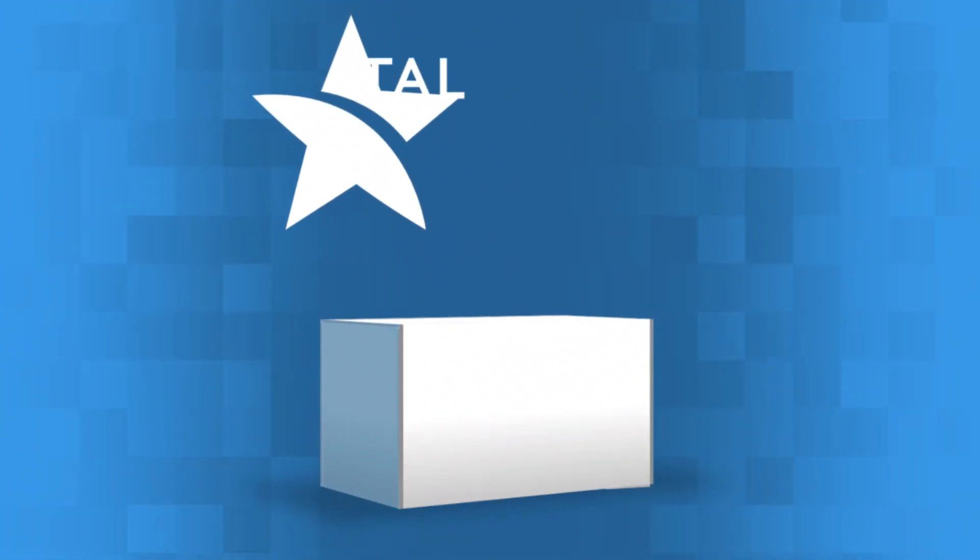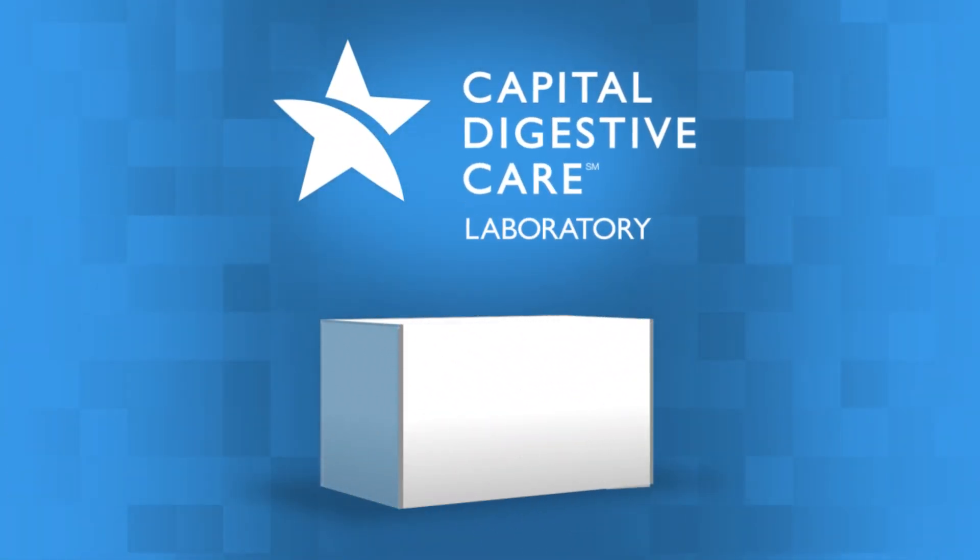Welcome to the Capital Digestive Care instructional video. This video will help guide you through your SIBO breath collection test.